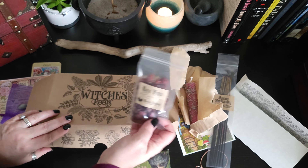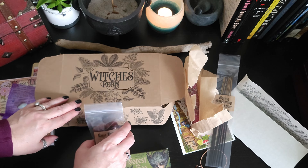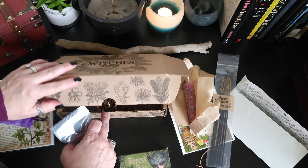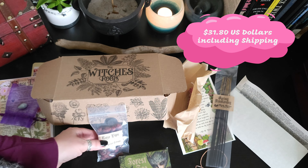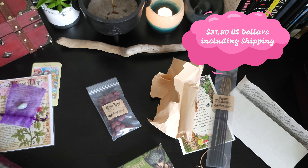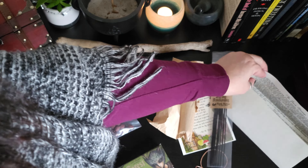This particular box retails for — I think off the top of my head — around $33, including the shipping. I will double check that figure for you. But everything that they have provided us is well more than $33 in value.